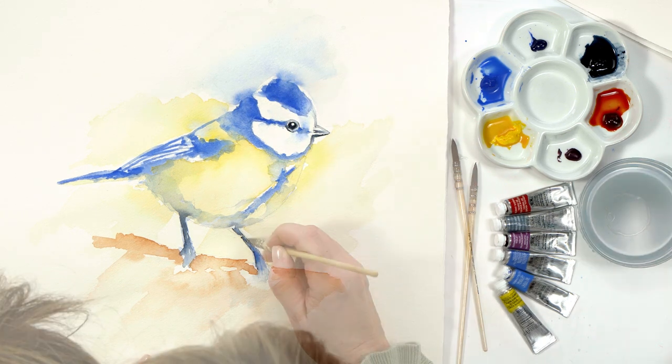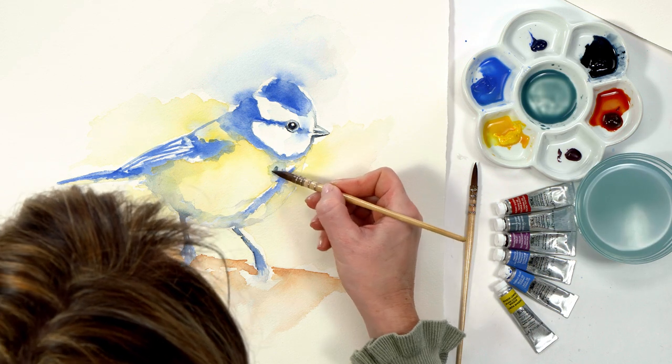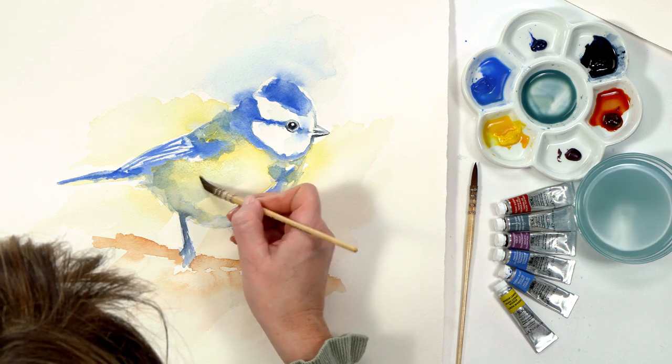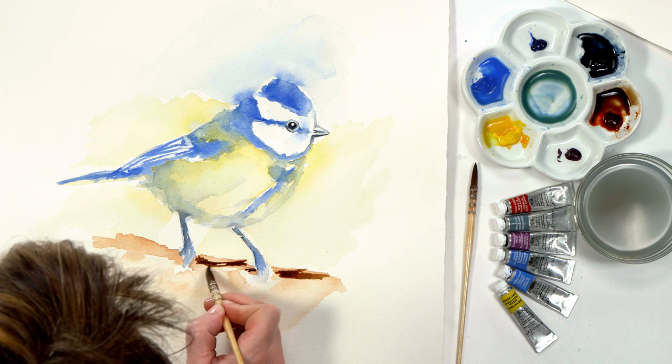Once that was dry I changed my water to ensure my colours wouldn't muddy, then applied some green mix to enhance the other colour areas and create extra interest. Then I began working on the branch, which was now dry, building up the mid-tones.